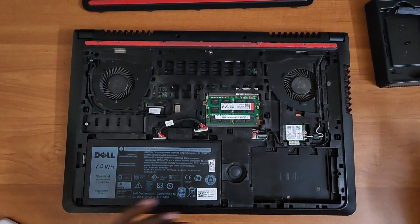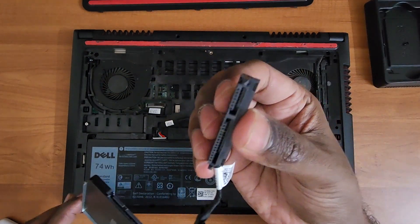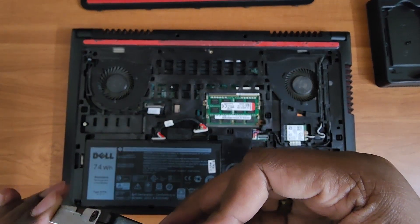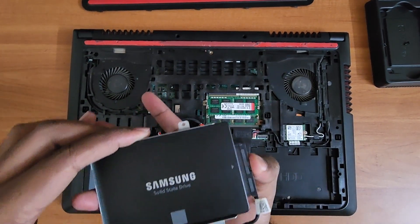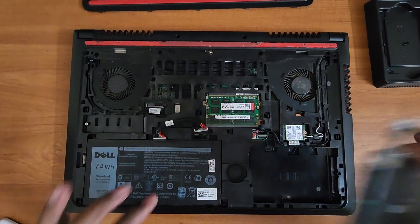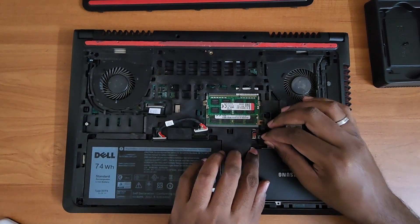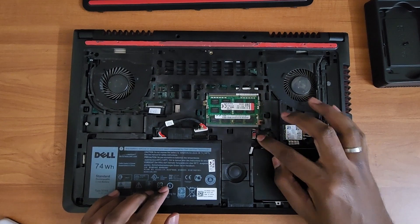We'll fit the 2.5" SSD first. Before doing that, we need to attach the connector back to the new drive. Align the ports and gently push it in — it should go in with a click. Once that's done, push the hard disk back into the port aligning the screw holes, then attach the hard disk connector cable to the board again gently using just your fingertips, and tuck away the cable.